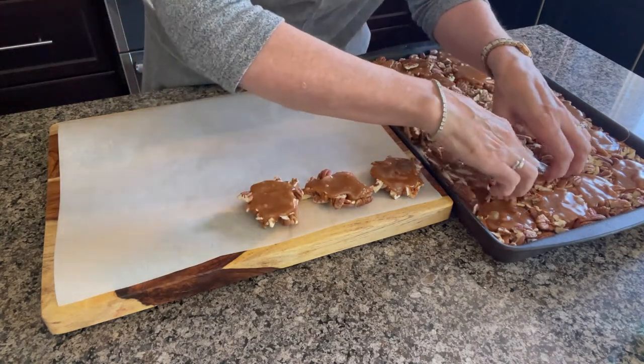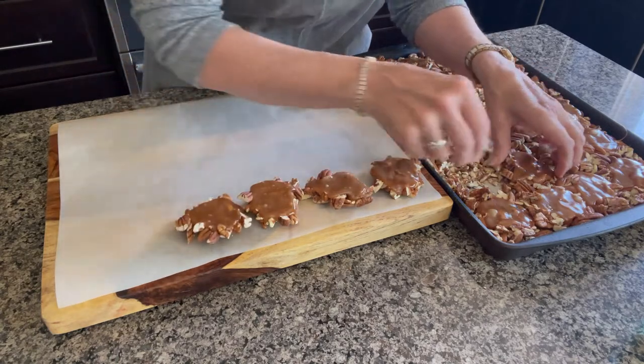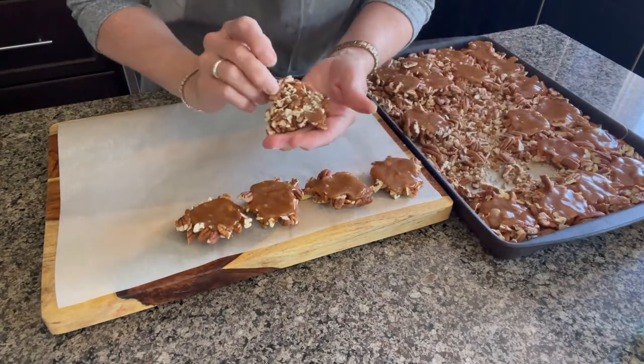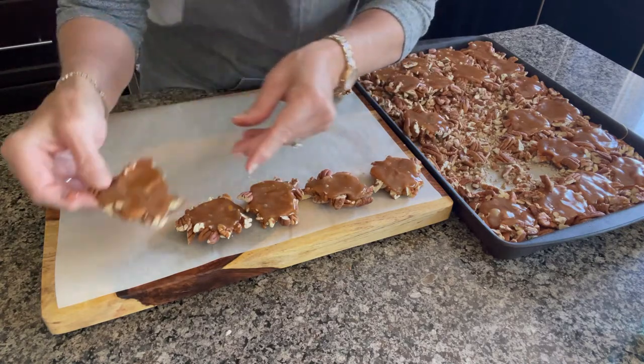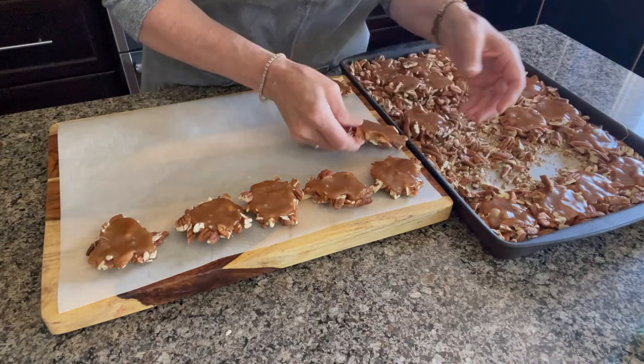Once the caramel has hardened a bit, just put it in the fridge for about 15 to 20 minutes and you can see that the pecans will have stuck to the caramel.